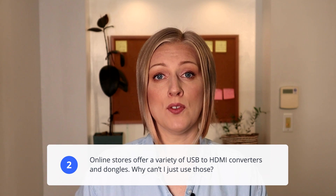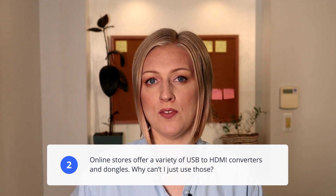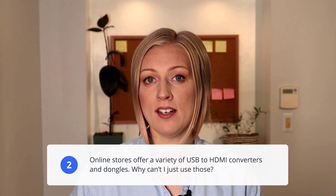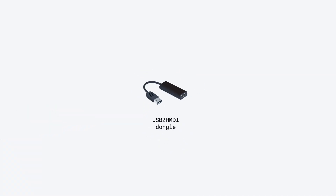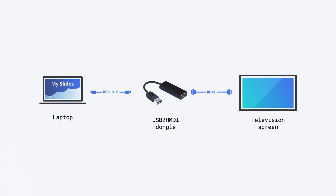Online stores offer a variety of USB to HDMI converters and dongles — why can't I just use one of those? Those dongles are also not bi-directional, which means you can convert USB to HDMI but not the other way around.